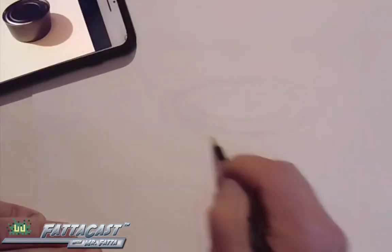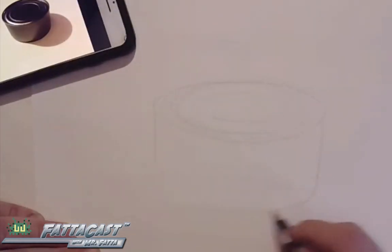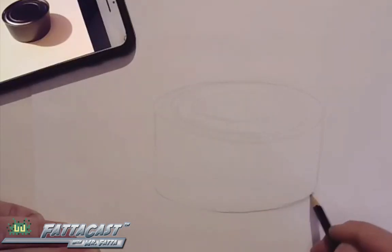Welcome back, everybody. This is Mr. Fata. And in today's FataCast, I'm going to show you how I could draw this tuna fish can here by sketching a series of ovals to establish the shape, and then shading the sides with darks and lights to show the highlight and the shadow.